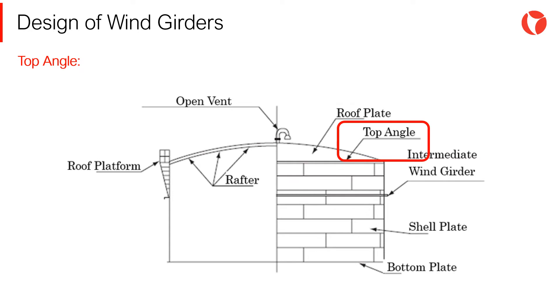In addition to the top wind girder, the top angle is also located in the upper part of the tank. When possible, it is good practice to design a unique ring that meets both functions.